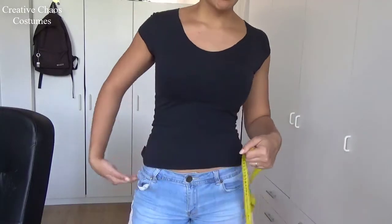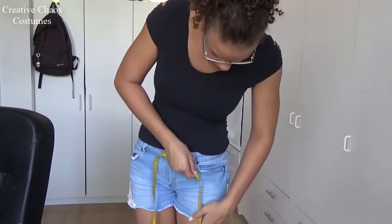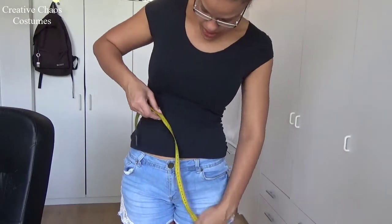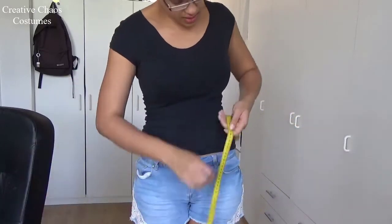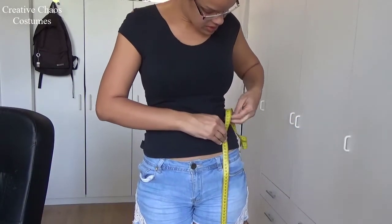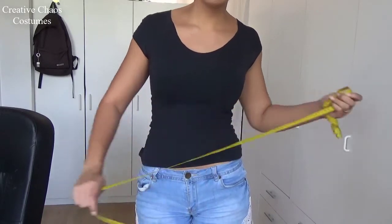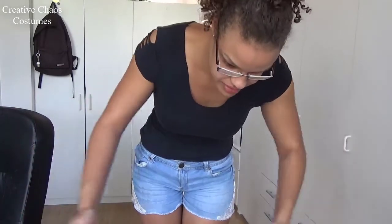So about 1 meter and 15 centimeters of fabric at the least, and then the length — also 1 meter and 15 centimeters. So 115 and 115, I'm gonna take about a meter and a half. That should be enough.